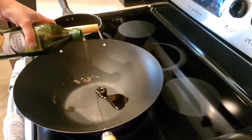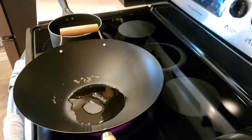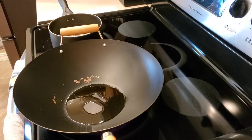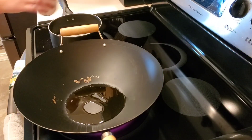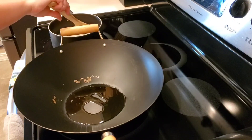Now we're going to heat up our olive oil on medium-high heat, and while that's going we're going to start our rice. We're going to use one cup of jasmine rice and two cups of water. A trick is to use a wooden spoon and lay it over the top so your water does not boil over.